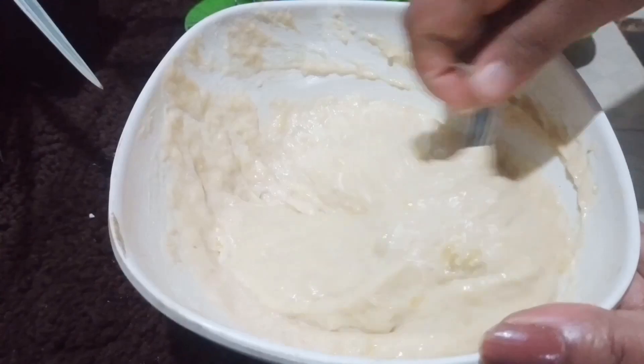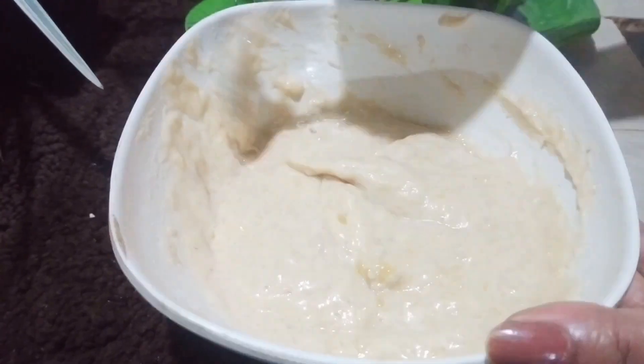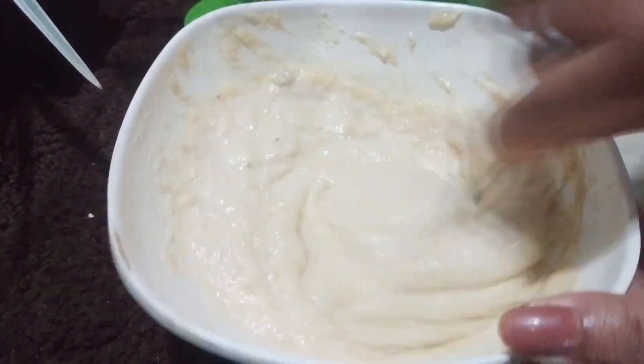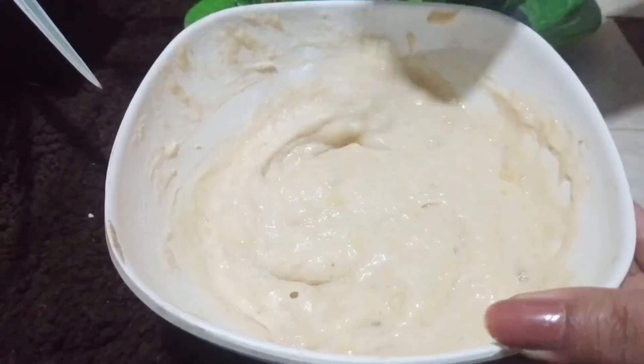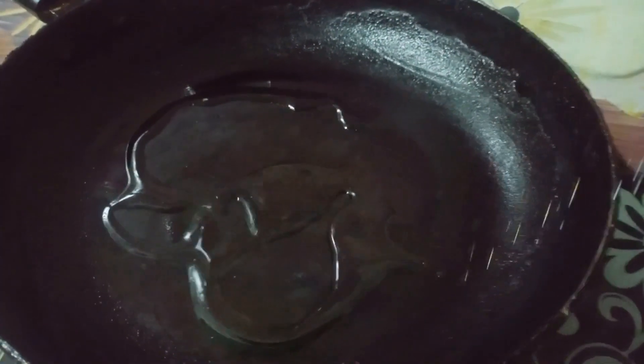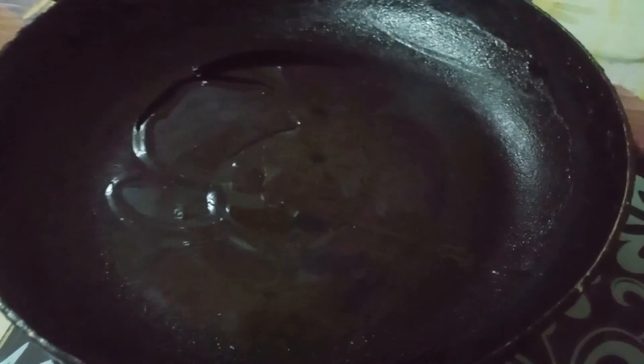We are going to add another acid from the sauces and the oil instead of added oil to the oil. I will add some acid in the water.